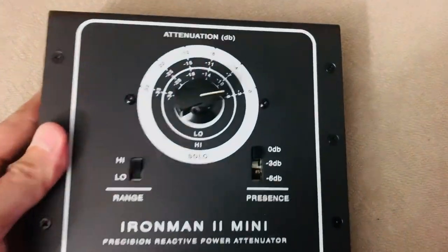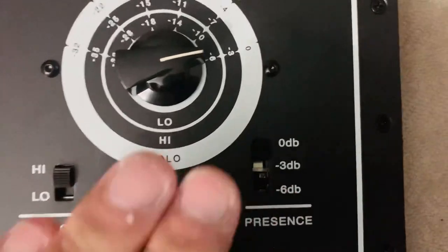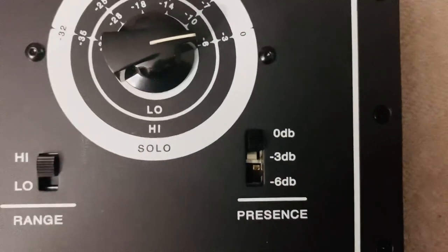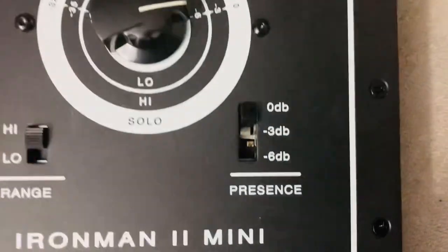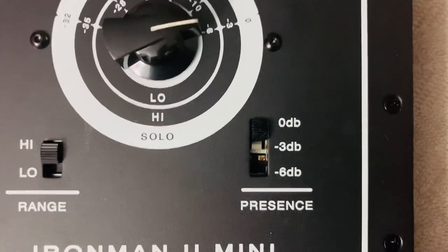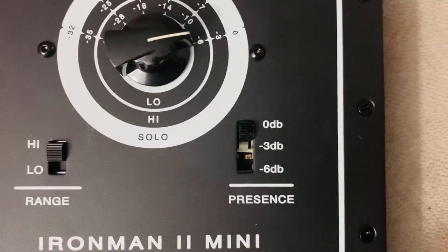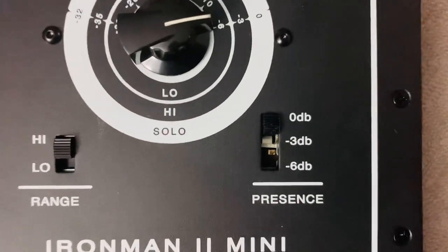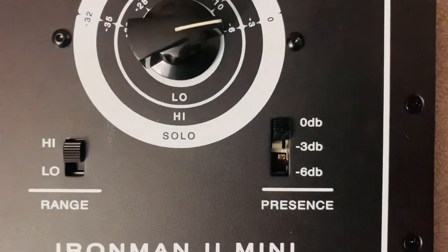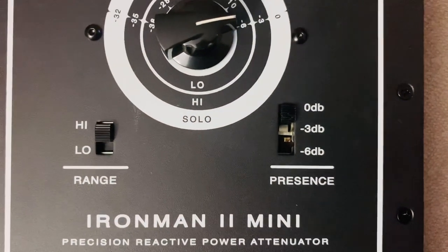Some interesting controls on this one. This is a presence adjustment here. The odd thing is, usually on attenuators you see a presence boost of three, maybe six dB — like on the Weber Mini Mass, plus three dB, six dB. This is minus three, minus six, in case you need to make a presence adjustment in the other direction. Seems interesting; not sure how much I'll be making use of that.